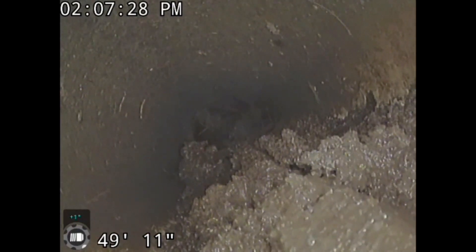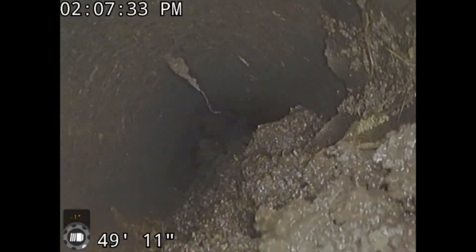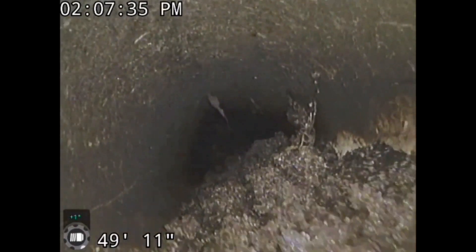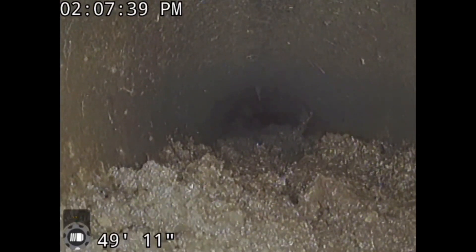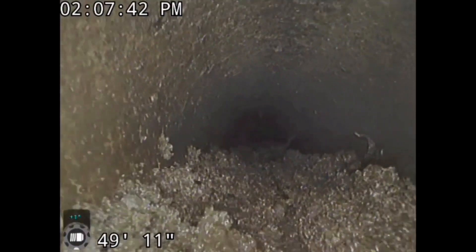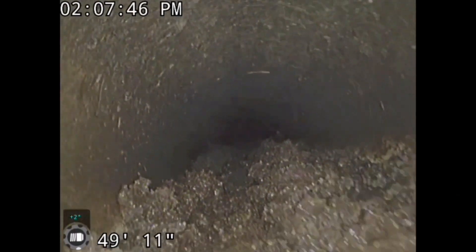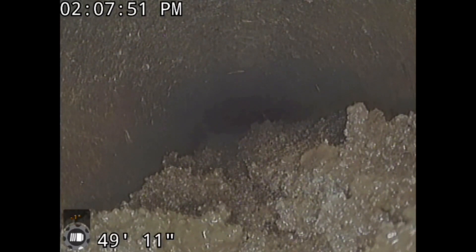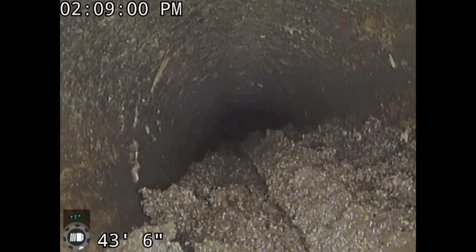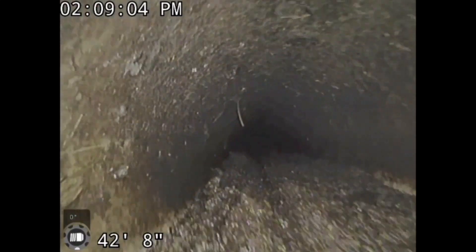We're going to have to come and jet it out. This was not a belly — this pipe had no bellies in it. Through this inspection, that's not what we've seen. We know from the outside grade what we're dealing with. This was a far run over some distance. Anytime you go from 1% to 2%, you're going to have problems unless you're running single wall corrugated pipe.